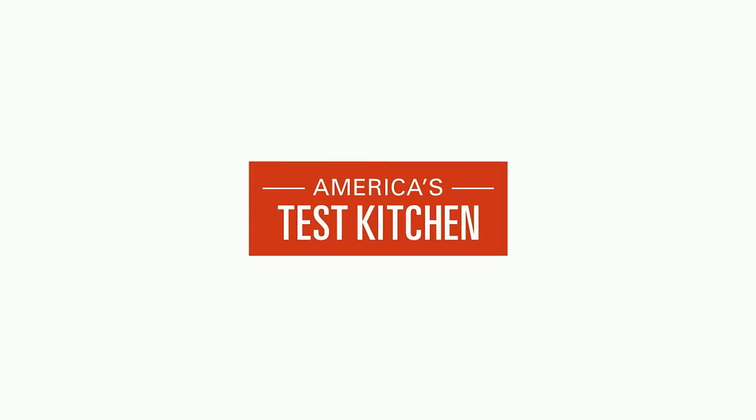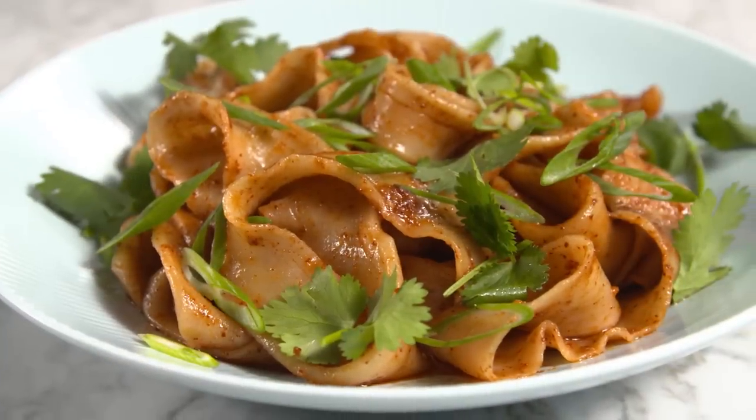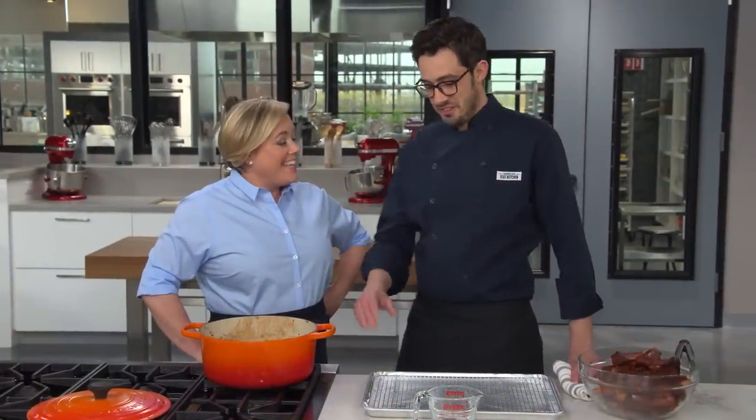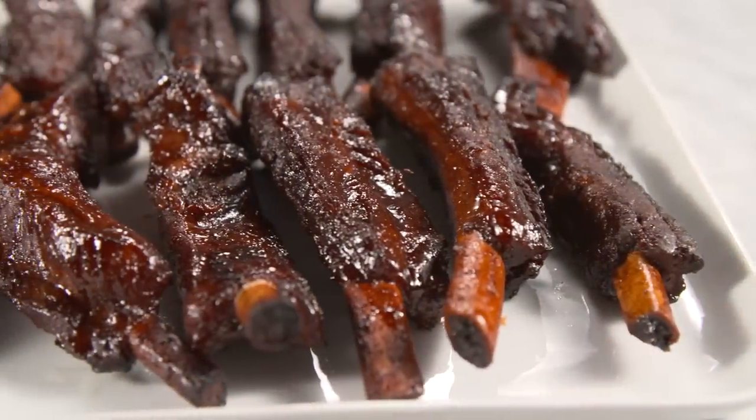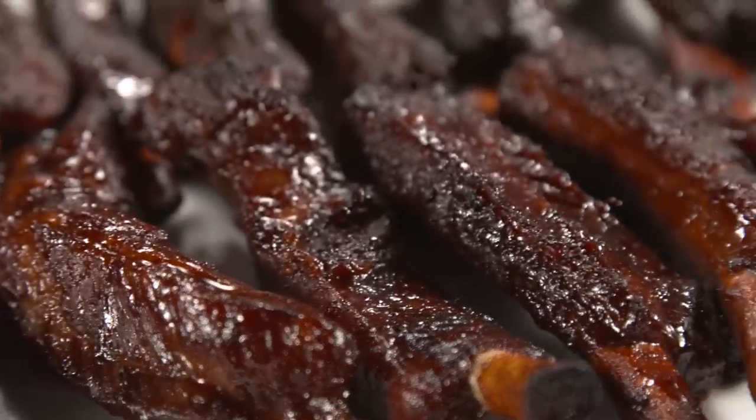Today on America's Test Kitchen, Julia shows Bridget how to make flat, hand-pulled noodles. Adam reveals his top pick for meat cleavers. And Dan makes Julia the ultimate Chinese-style barbecued spare ribs. It's all coming up right here on America's Test Kitchen.